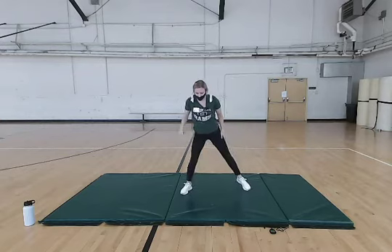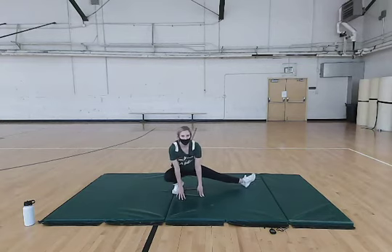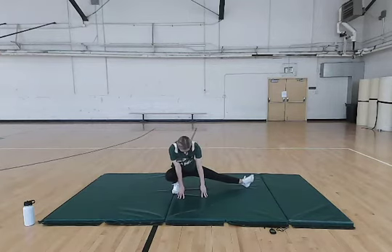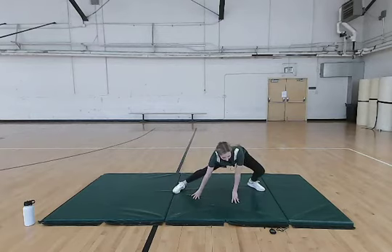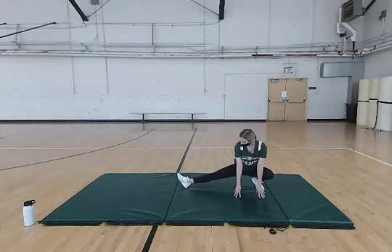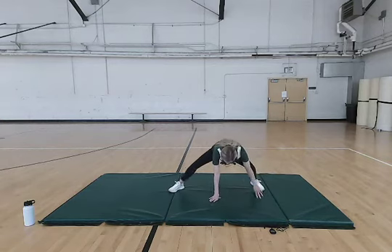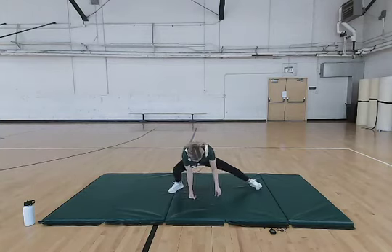Now we're going to move on to some side stretches. Your heel can be on the floor — get it down. Same thing on the other side; work on getting that heel on the floor if you can. If you want to challenge yourself, you can try to go back to the floor and try to balance. Other side one more time — just hold for a few seconds, then go back to the other side.